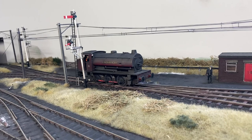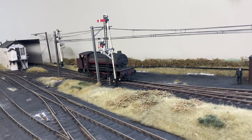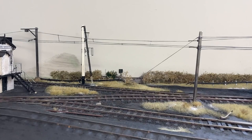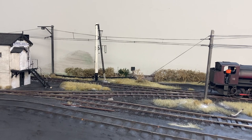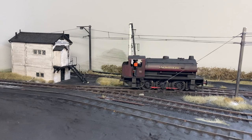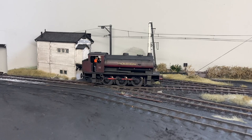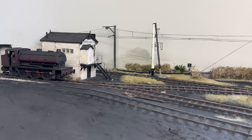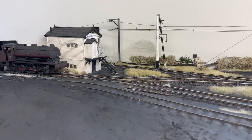Overall, I'm very happy with the slow speed control. The layout represents a small set of sidings just off the electrified Woodhead route, and the loco here is running onto an industrial line where it will stop and reverse before running down into some industrial sidings located at the front of the layout.